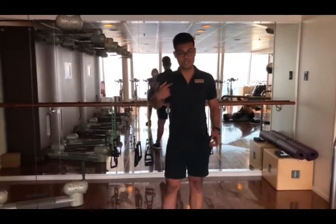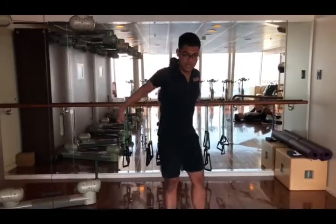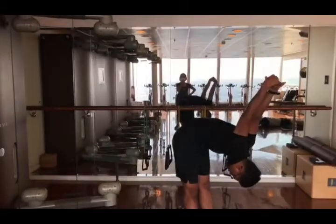Let's start with the chest stretch. Interlock both hands behind your back and lift up as much as you can — you'll feel the stretch here. Then bend forward to feel the stretch more.